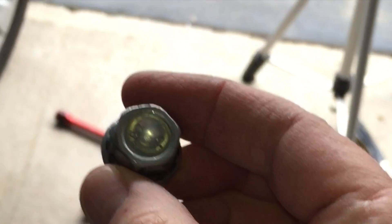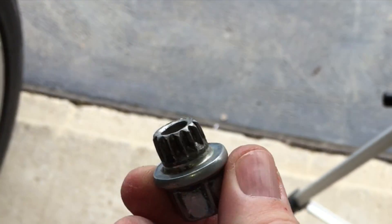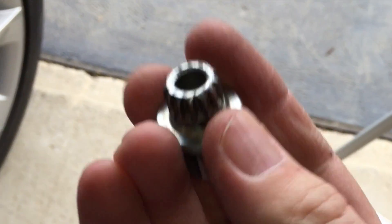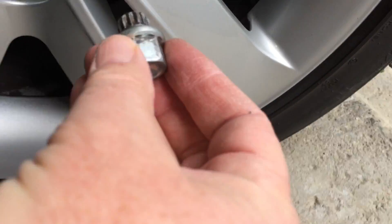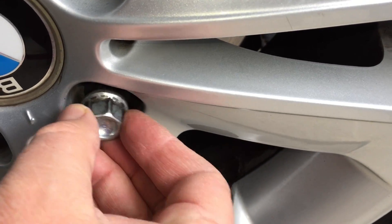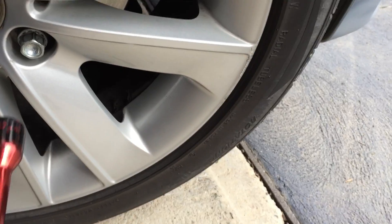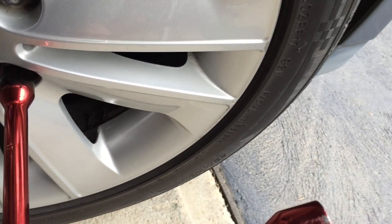Now we'll go and fit it. This key has the 17mm nut head there and it has the special spline. These are different for different cars — they alter them all. It needs to go into there like that, and then the 17mm spanner will fit on, and then you can check if it's tight.